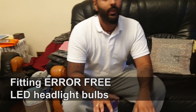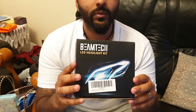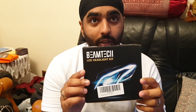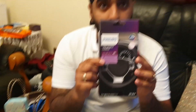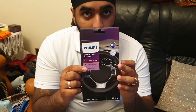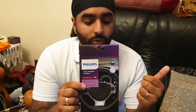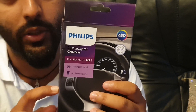In today's video, we want to show you how to fit an LED headlight kit in place of halogen H7 bulbs. We're going to fit a Canbus adapter — an LED-to-Canbus adapter — to stop flickering lights and to make sure a warning light doesn't appear. This has been tried and tested on Seat Leons by a few people on forums, so it definitely works. It should also work on VWs and Skodas.